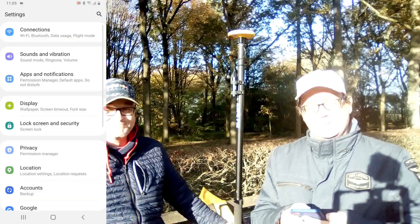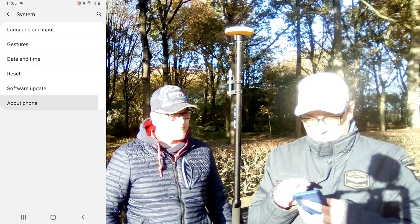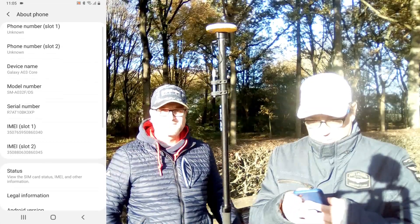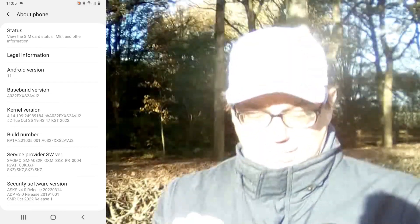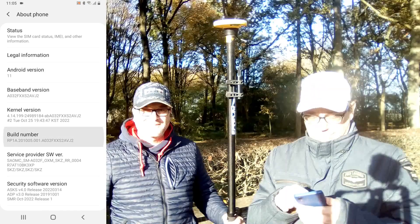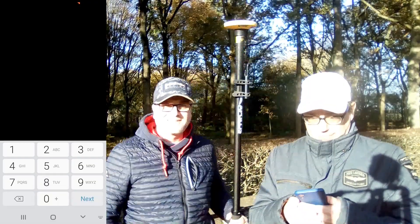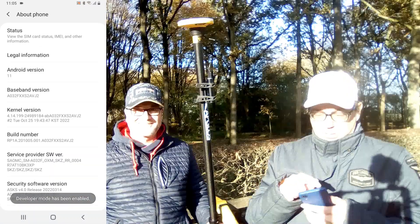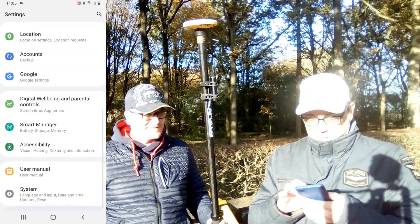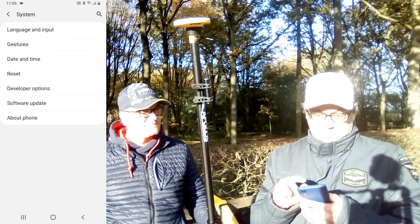We still want to do GPS surveying with the phone, so we have to connect this DA2 antenna with the phone. First we need to go to Settings, then System, then About Phone, where there is a Build Number. You have to press on it 7 times — and then confirm the pin. After doing this you will be a developer on your phone, and the developer options will appear.